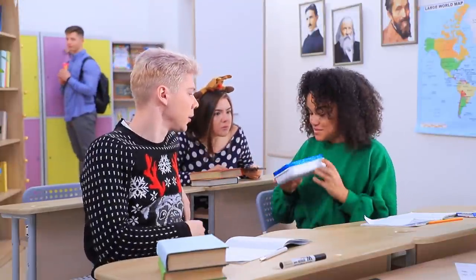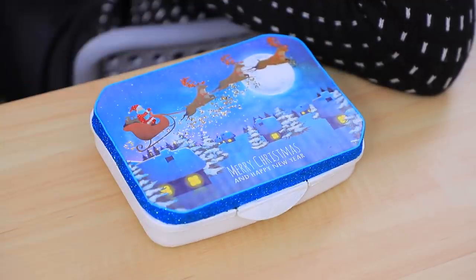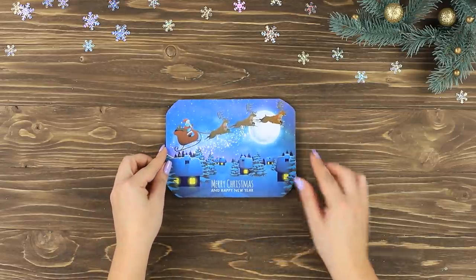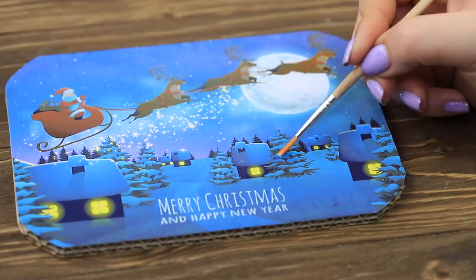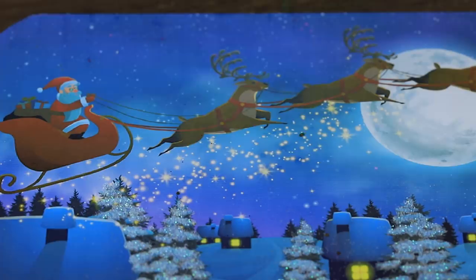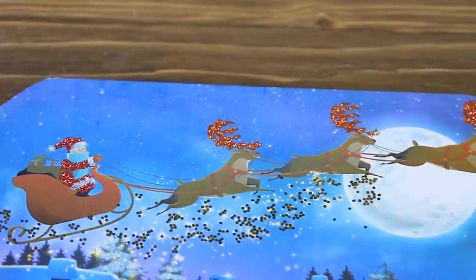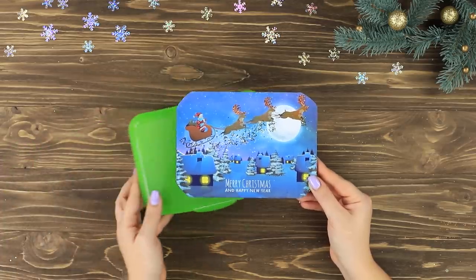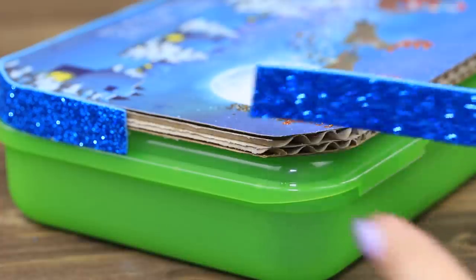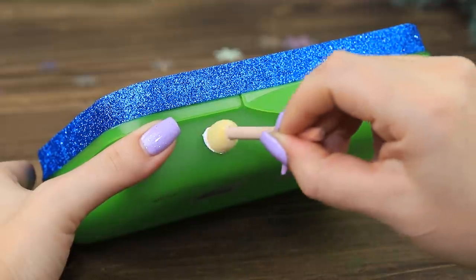Ben has no idea that Jessica prepared a cute Christmas gift for him! It's a holiday lunch box! Attach a printed Christmas card to cardboard. Trace the details with glue and sprinkle with glitter. Add the card to a lunch box. Decorate the edge with a strip of glittery foam paper. Coat the lunch box with acrylic paint.